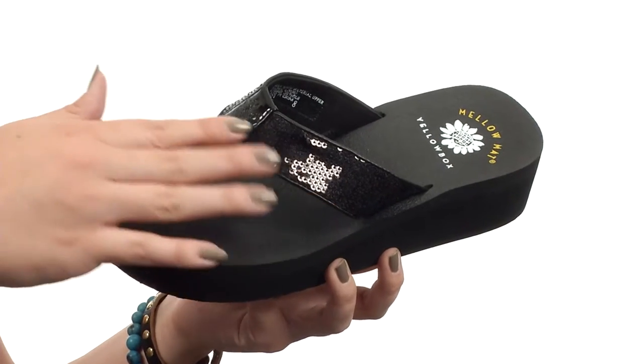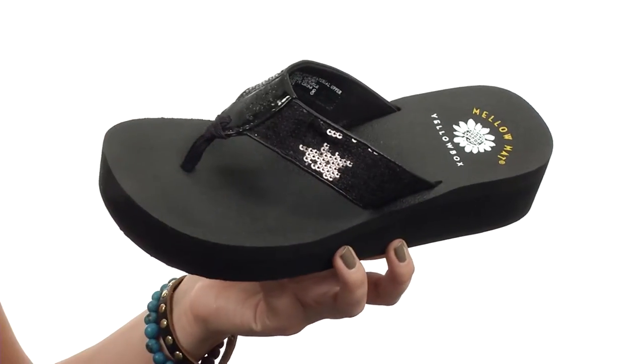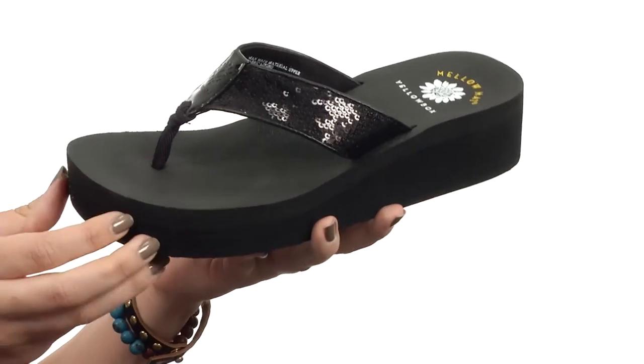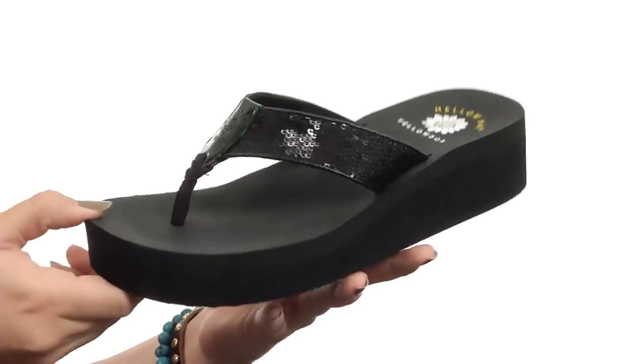This sandal has a thong style construction with a man-made upper that gives you plenty of sequin pattern for lots of shine. It does have a soft textile lining and rests your foot on a lightly cushioned synthetic footbed. There is a platform and wedged heel, all sitting on a durable rubber outsole.